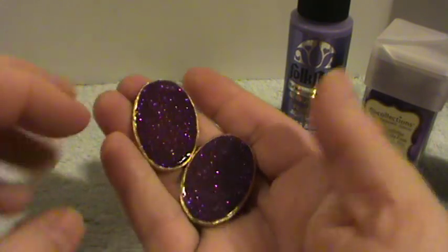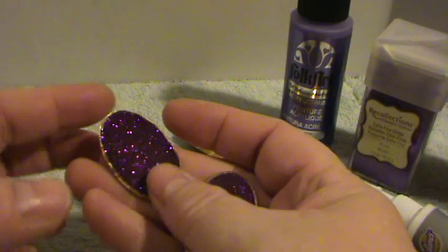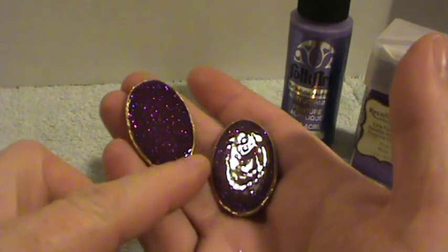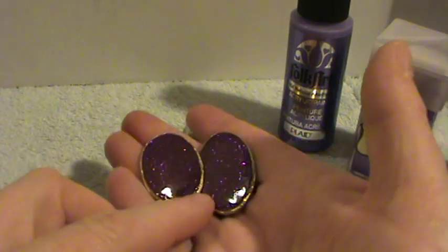You could even use these for jewelry by gluing a pendant bail on the back or an earring bail. So I'll show you how to do this and we'll get started.